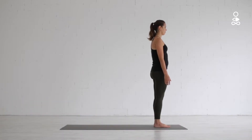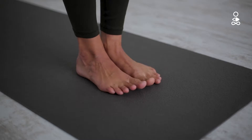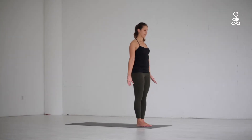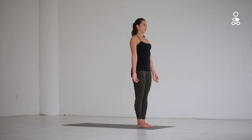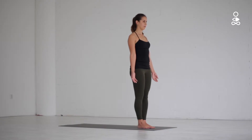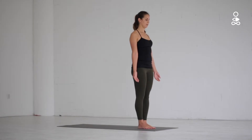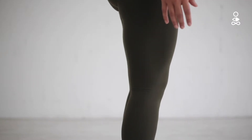Start this pose by standing tall with your feet together, big toes touching and arms relaxed by your sides. Notice if your weight is slightly towards the toes or heels. If needed, adjust yourself to feel grounded in the centre, keeping a slight bend in the knees.